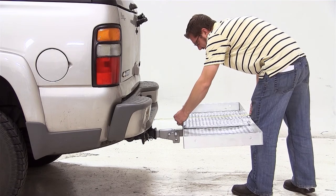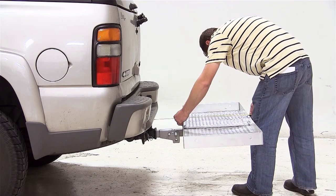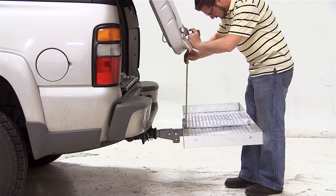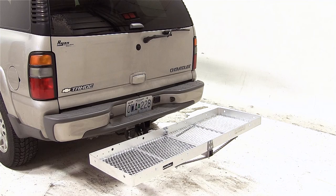With the cargo carrier installed, we've added an additional 28 inches of overall length to the vehicle. Now when opening the cargo door on our Tahoe, it does break over the cargo carrier platform at approximately 21 inches. The exhaust on this vehicle does exit the passenger side just behind the rear tire, so there should be no heat transfer from the exhaust to the platform.